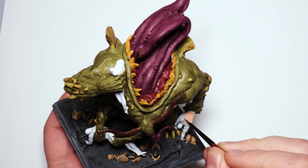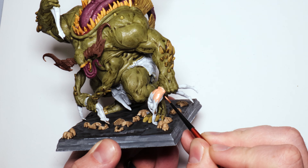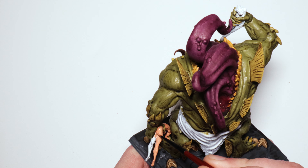Now we're finally on to the first person. This is going to be my tanned human, so I'm using Barbarian Flesh, and again you paint him really quick.